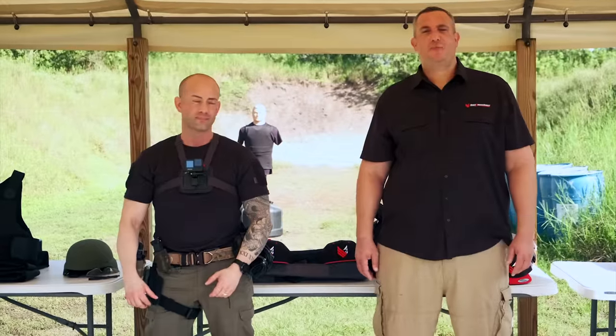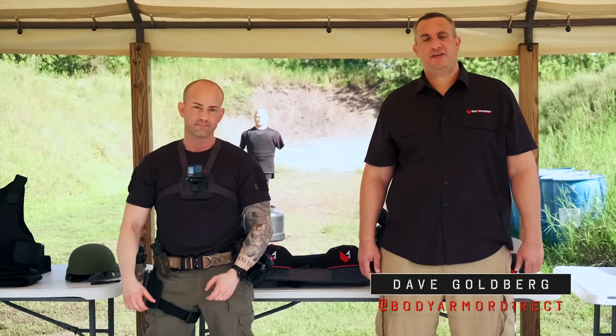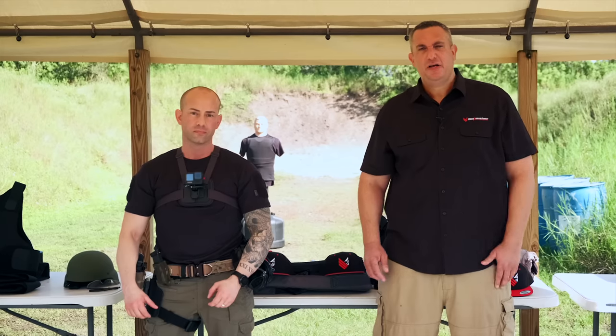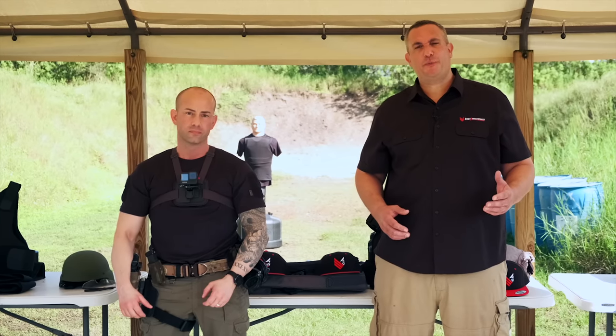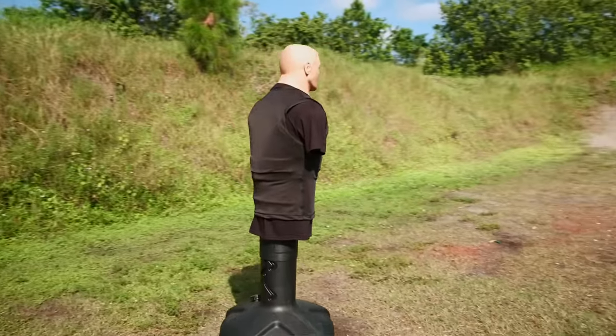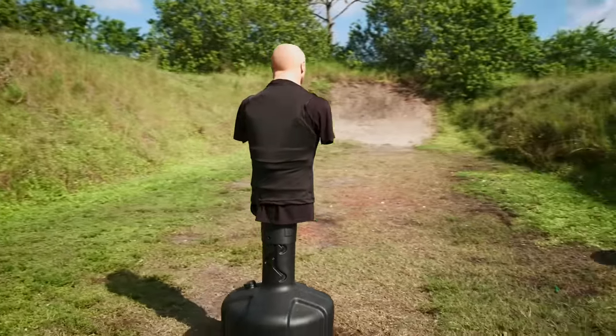Hey guys, this is Dave from Body Armor Direct. We're out here today to test our body armor. There's nothing like seeing our body armor shot, so we can show you exactly how it performs. So I'm out here today with Christian. Christian's going to give you a little bit of information on his background and what you're going to see today.